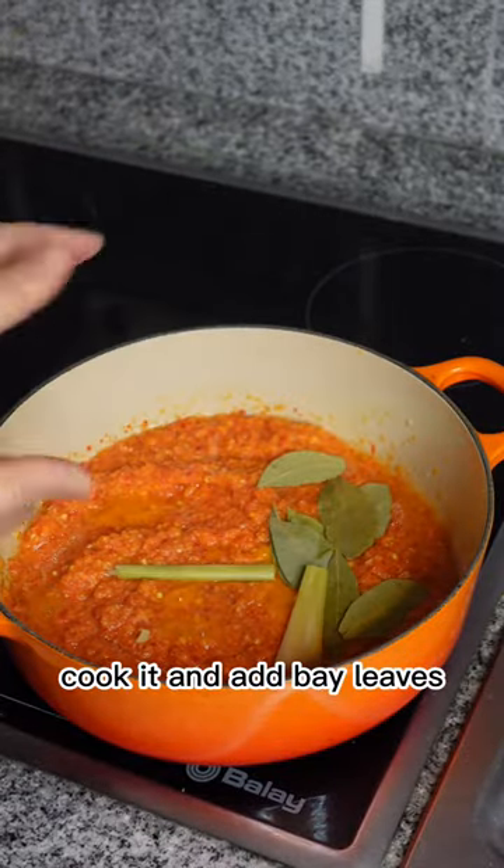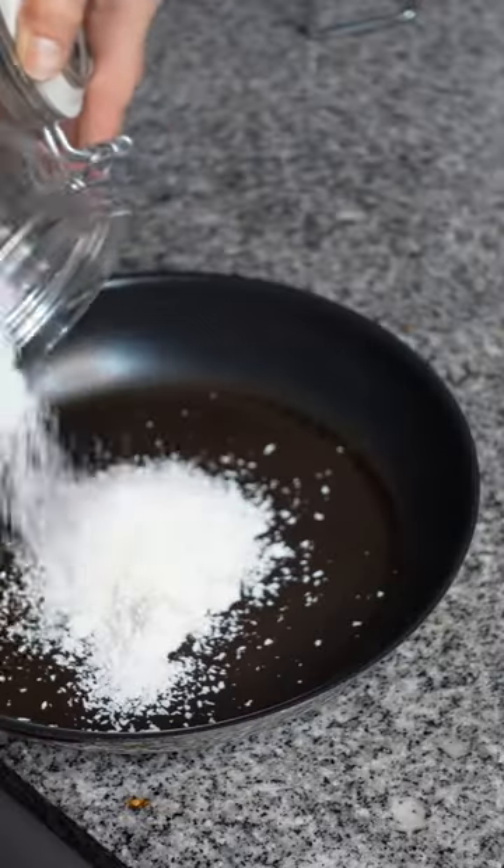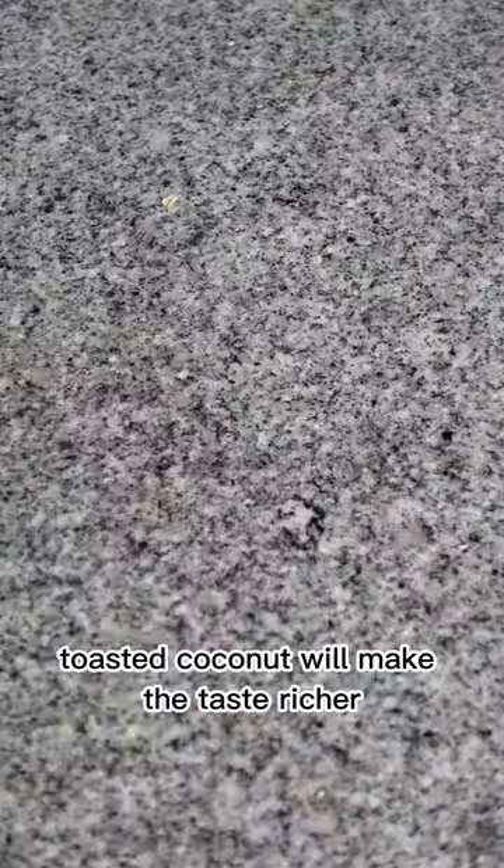Cook it and add bay leaves, lemongrass, turmeric, coriander and cumin powder, and I also made toasted coconut. Toasted coconut will make the taste richer.